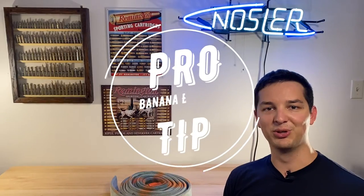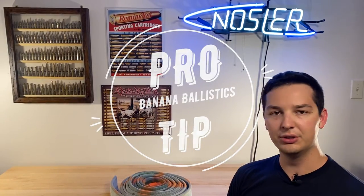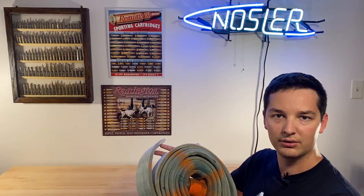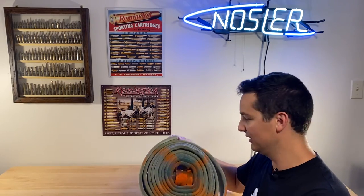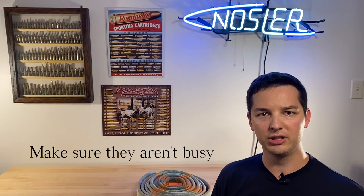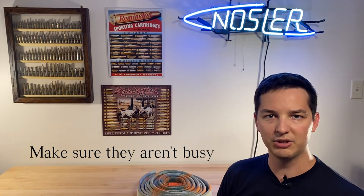A pro tip: before you buy any fire hose, make sure you check with your local fire department. When I did, I got a 100-foot roll of fire hose that they were going to throw away. A lot of it has been used, but it was a 100-foot roll at one point. Oftentimes they are decommissioning hose and about to throw it away.